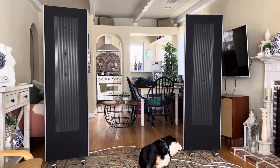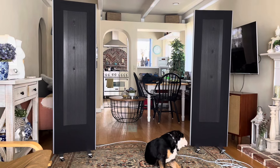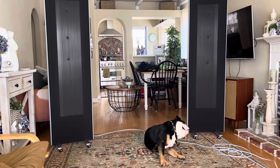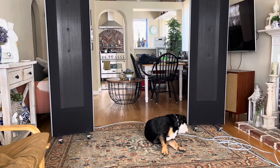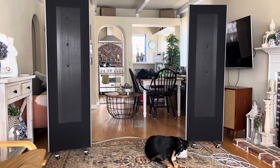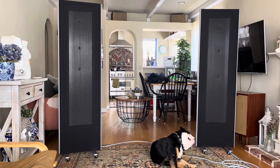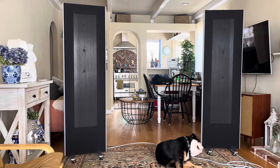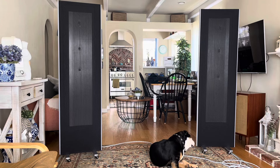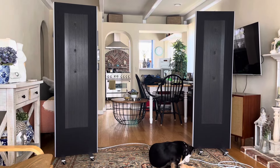Hey guys, this is Daniel, Dr. D, and I'm going to share with you my experiences using the Magnepan 1.7i's, which are the latest version, compared to the Magnepan LRS Plus, which are also the latest version of their entry-level into Magnepan. This has been an extremely interesting experience, and if you are on the fence about debating which way to go with this, this is really going to surprise you. I can only speak for myself — my opinions based on my listening experiences in this room.